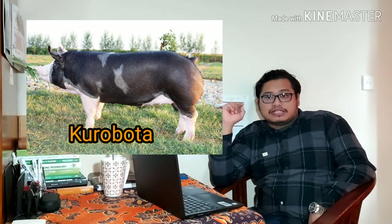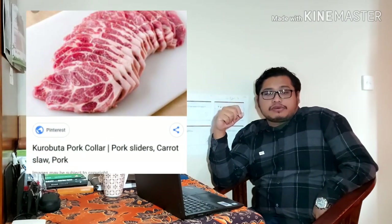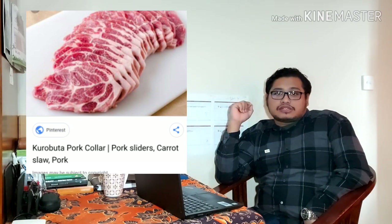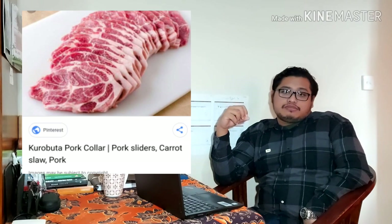Ketika dapat itu, dikembangkan saja, bisa nanti jadi kelasnya Kurobota yang nanti akan di-slash — akan lebih menarik packagingnya ketika dimasukkan ke pasar, ke pasar premium, ke restoran-restoran yang punya masakan daging babi — akan lebih menarik sehingga harga per packaging juga akan lebih mahal. Jadi selamat mencoba untuk mendapatkan genetik dan grade. Selain dari pakan dan pola pemeliharaan, genetik ini sangat menentukan untuk jadi daging seperti apa.